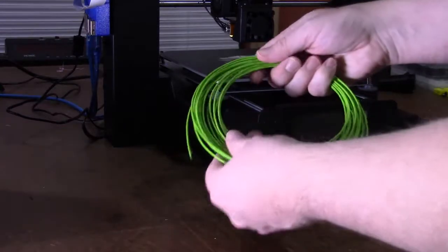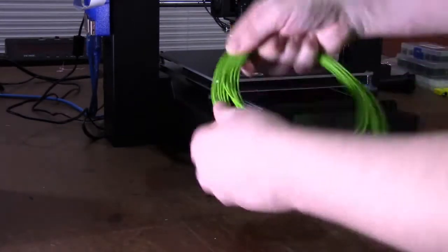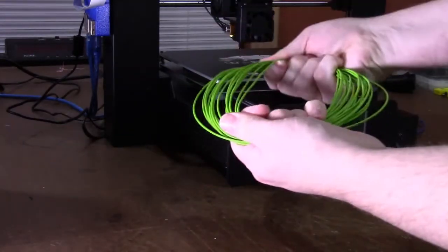This is a filament test of Orbitek Soft PLA. It's a flexible filament, as you can see, and we'll go ahead and give that a test.